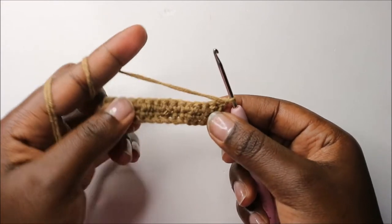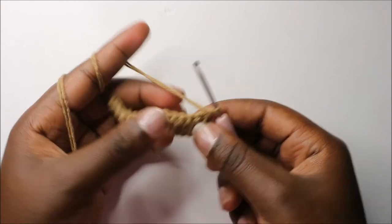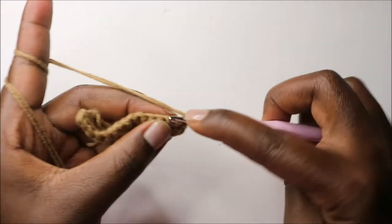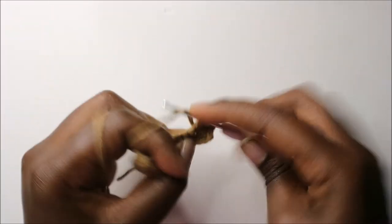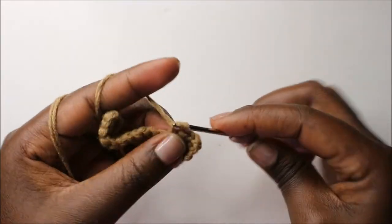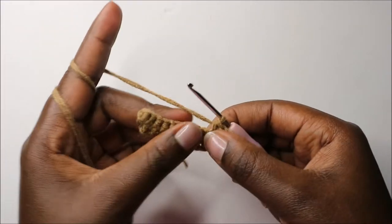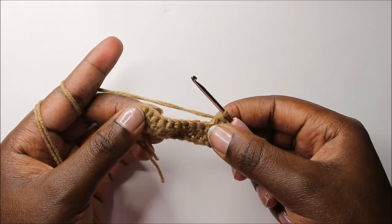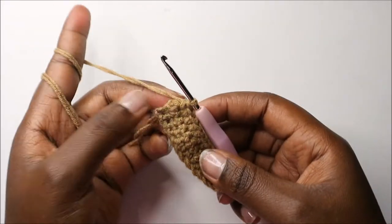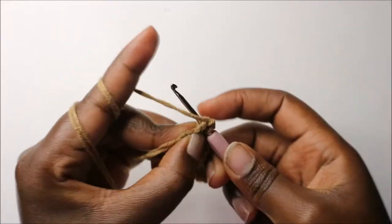Now in our third row, we're going to do single crochet all the way except in the last stitch. Do single crochet until you have one stitch remaining at the end. When we get to the last stitch, we're going to do two single crochets in the same stitch.